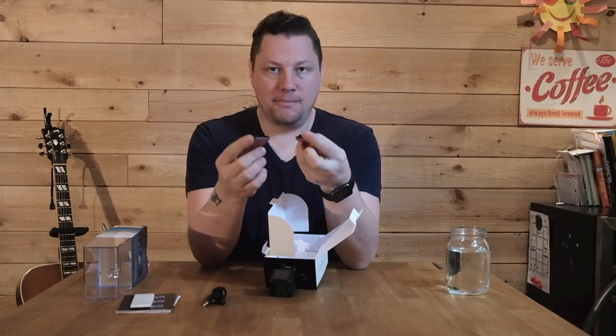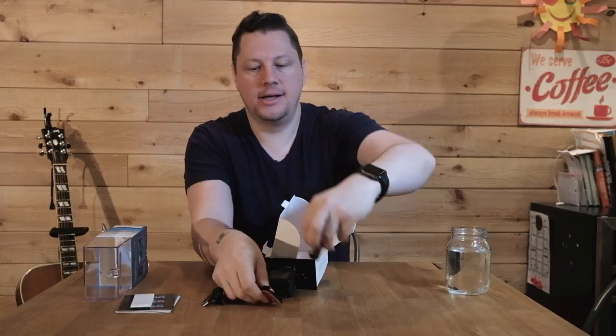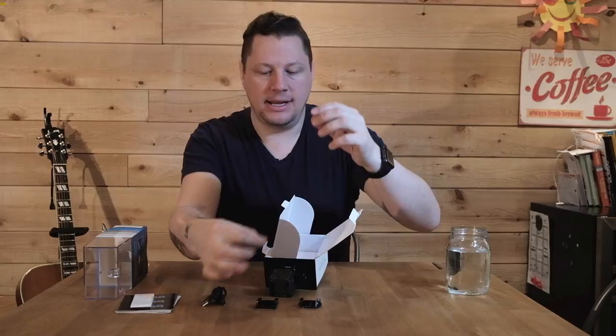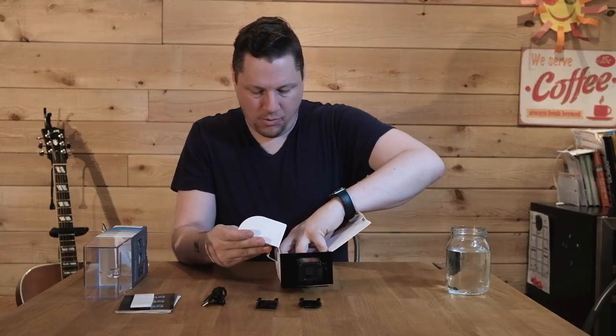These are little mounts that you can put on a helmet or virtually anywhere — they use a 3M double-sided sticker so you can stick that on a surface and then mount your GoPro on it. And that's really it for what's in that little white box.